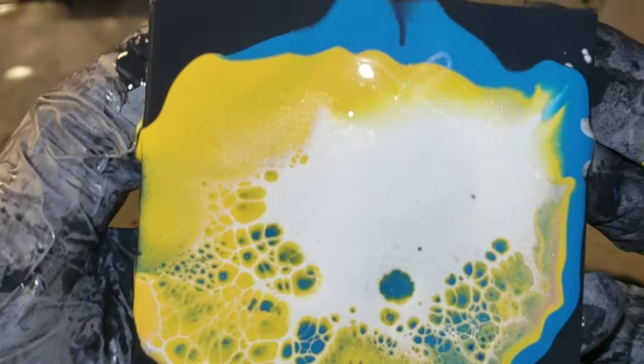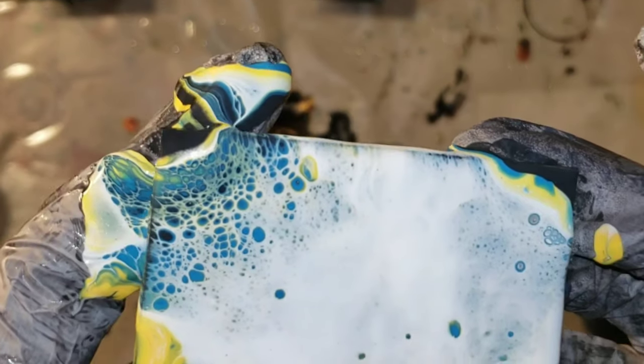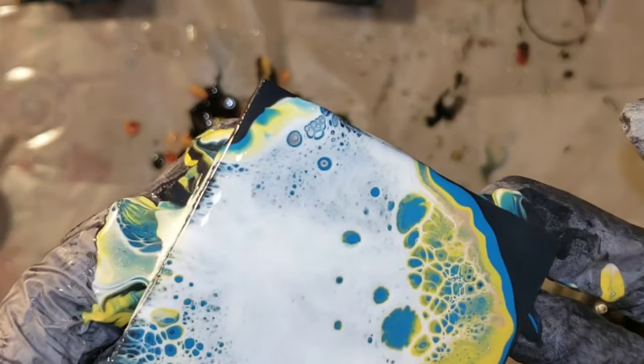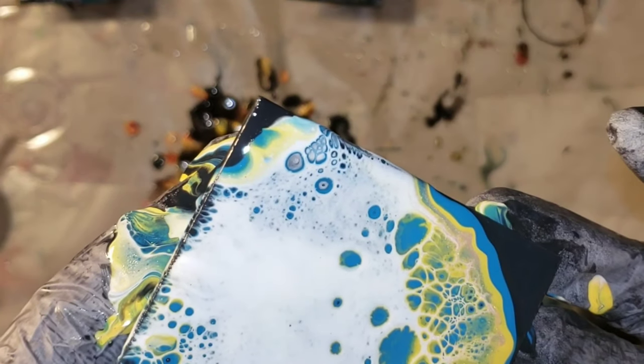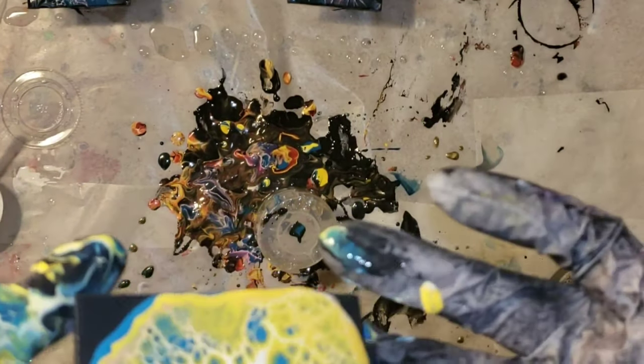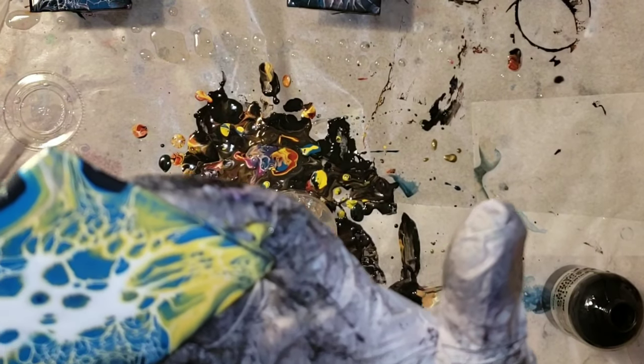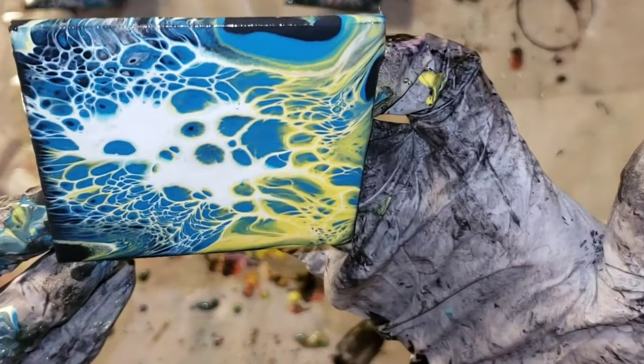When you're layering your paint in your puddle, do it really gently — you don't want to do it with force because you want those paints to sit on top of each other. Again I'm just using my lung power, blowing on it and giving it a second to let those cells develop before I blow some more. The key to these too is tilting very slowly, just kind of letting it take its time and not rushing it.